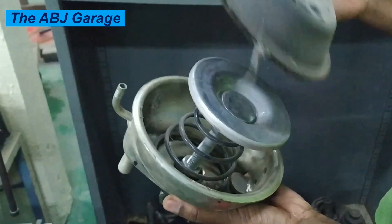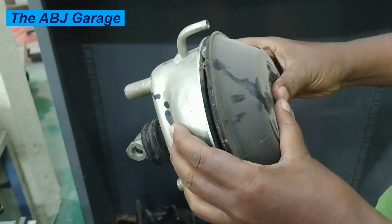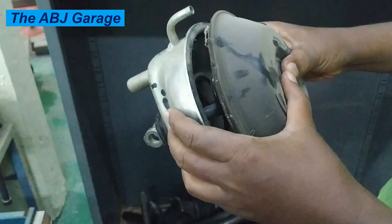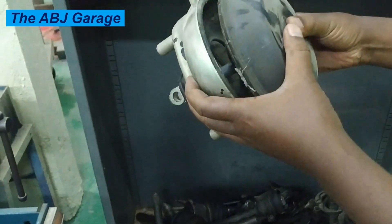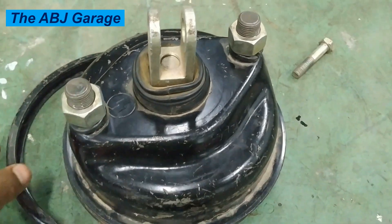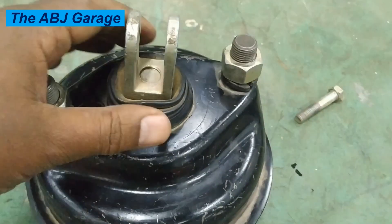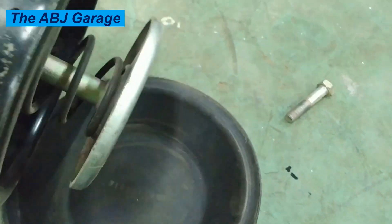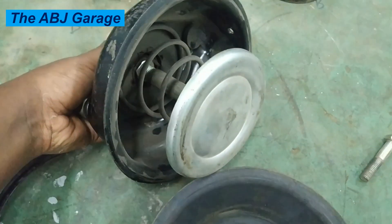When the driver releases the brake pedal, the air supply is cut off and the high-pressure air is vented out of the system. The return spring then pushes the piston back to its original position. This is the principle of operation of the air brake chamber.